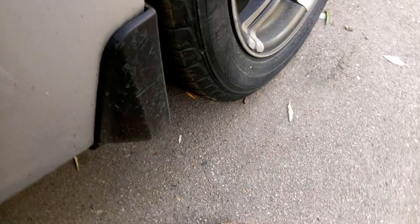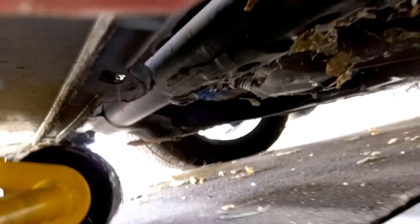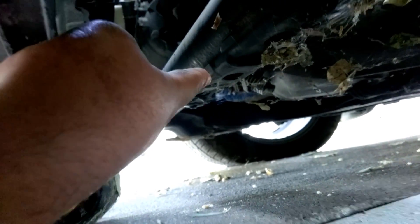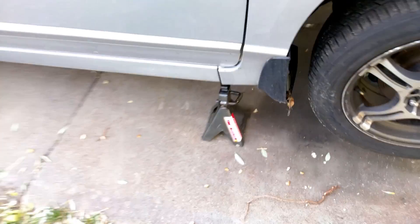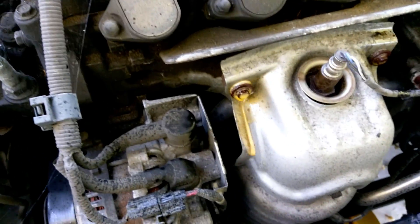We're gonna start by lifting the car, so make sure you pull the e-brake and block off the wheels. To lift this vehicle, position the jack right there where I'm pointing. Now position your jack stand right under the pinch weld on the side of the car, and do that on both sides. We're gonna be taking off the exhaust manifold, so make sure you use some kind of penetrating fluid.